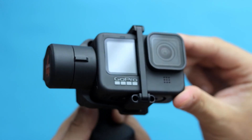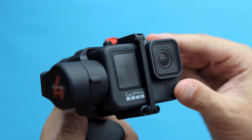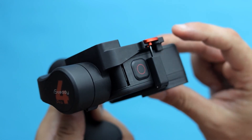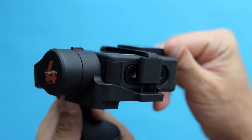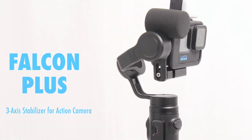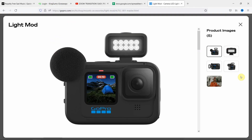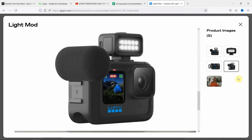The iSteady Pro 4 mounting clip snaps around the camera and it's already almost a perfect fit with a naked camera, which means you cannot use it with a media mod, silicone sleeve, etc. On the other hand, the Falcon Plus lets you use your camera with the GoPro media mod and light mod.